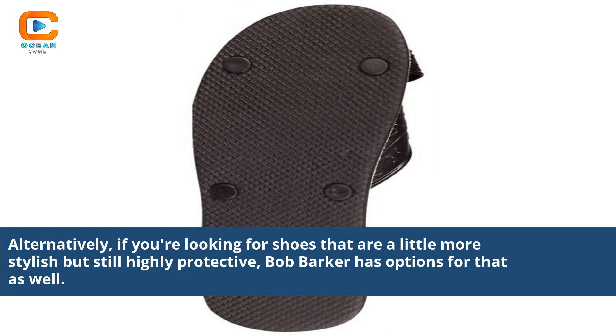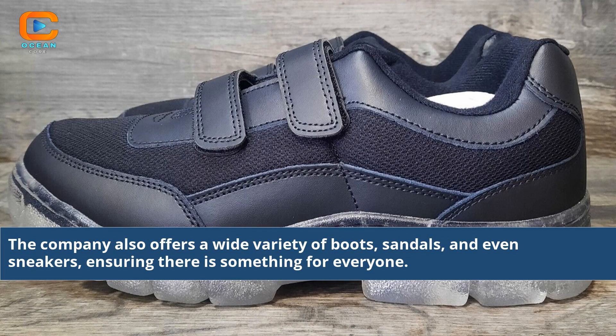If you're looking for shoes that are a little more stylish but still highly protective, Bob Barker has options for that as well. The company also offers a wide variety of boots, sandals, and even sneakers, ensuring there is something for everyone.